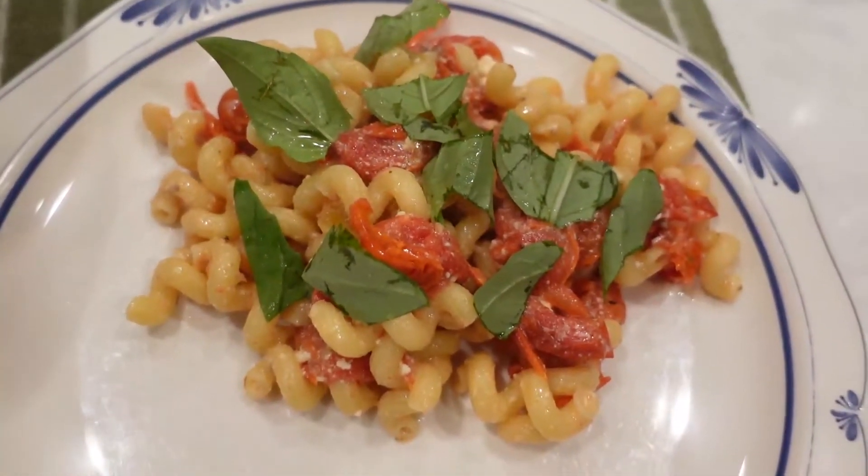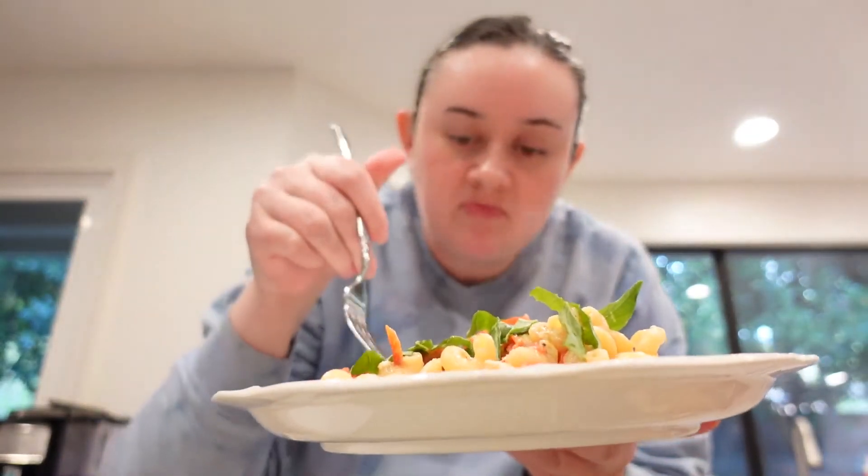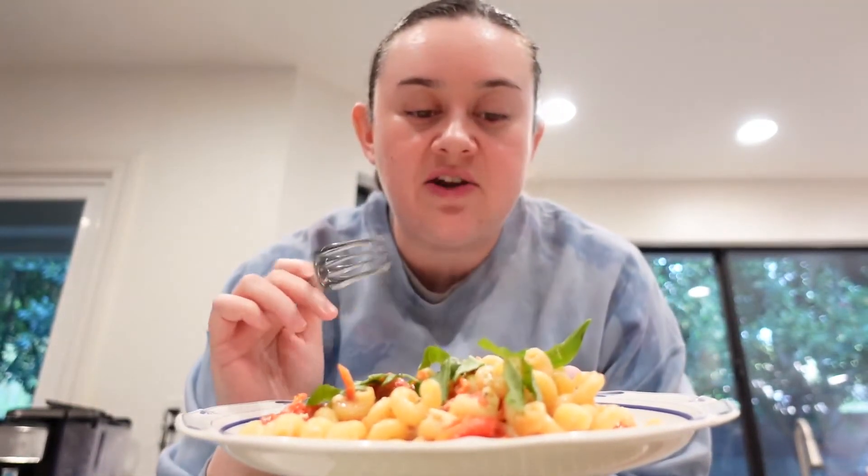Here is the finished dish. I'm going to go ahead and have a taste. This is delicious — there's a bit of spice from the pepper, the burst of the tomatoes, the creaminess and saltiness of the feta. I topped it with a bit of fresh basil. So easy to make, very simple ingredients. I highly, highly recommend making this. Until next time, see you later!